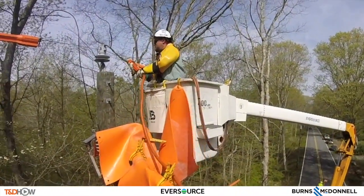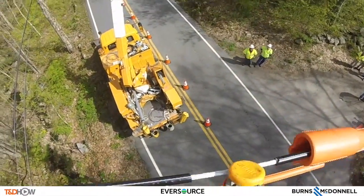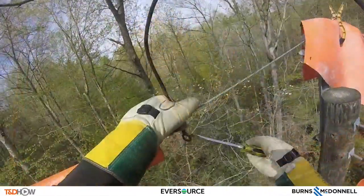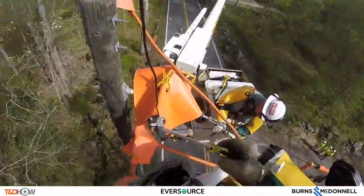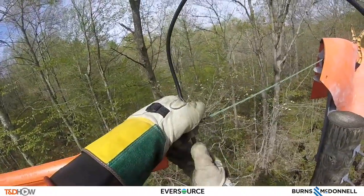Now they say going hot because they're installing a MAC, or a temporary jumper, that will send current around this phase so they can work on it, and now that allows them to take the existing taps off of this line.